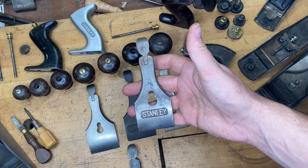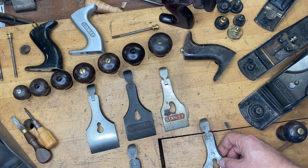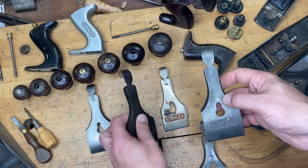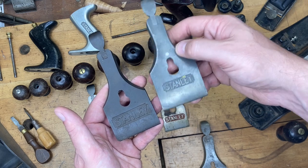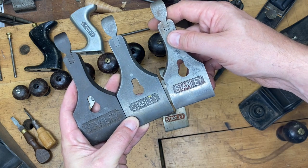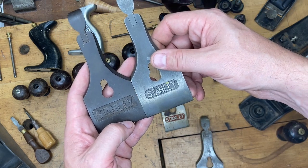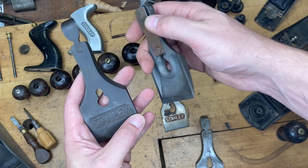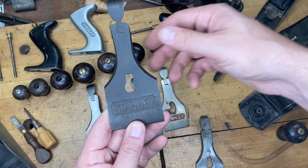As with most things Stanley-related, there are variations. Stanley went to great lengths to distinguish the Number 5½ planes with their lever caps. When you see a lever cap roughly two and a quarter inches wide with a smaller 'Stanley' logo — the same size as what you'd see on a Number 4 or 5 — that's unique to the 5½, not the larger 4½, 6, or 7.